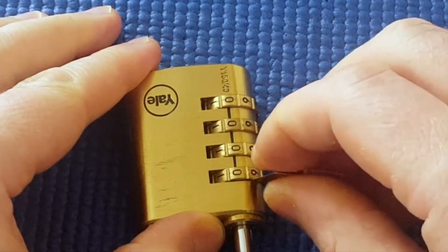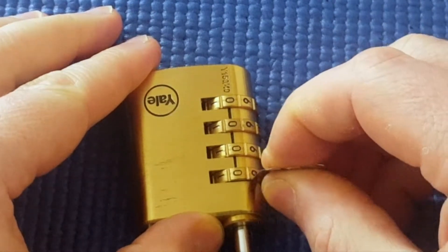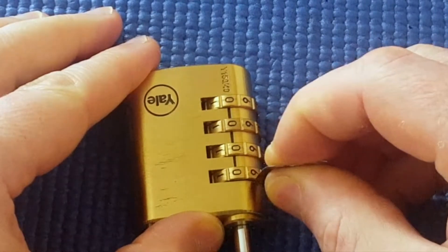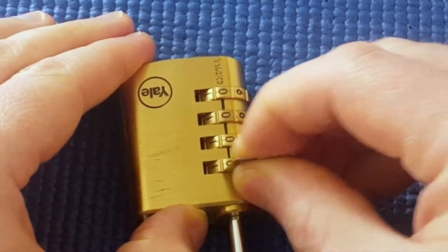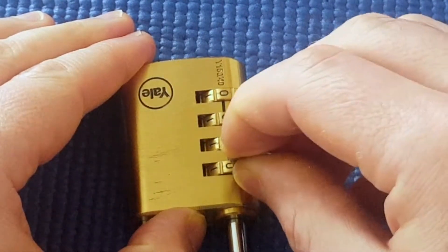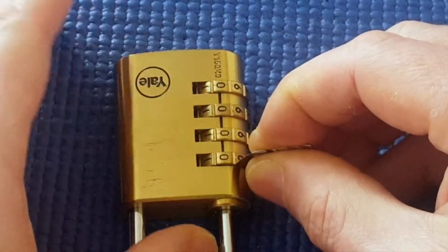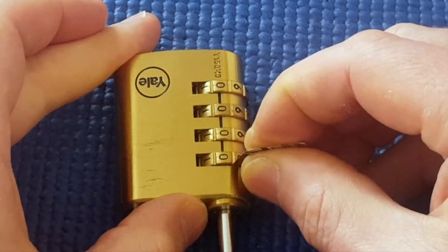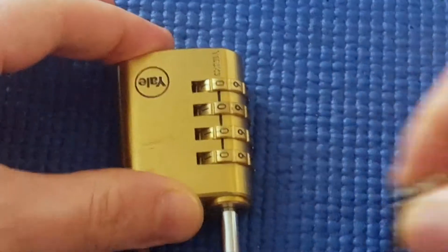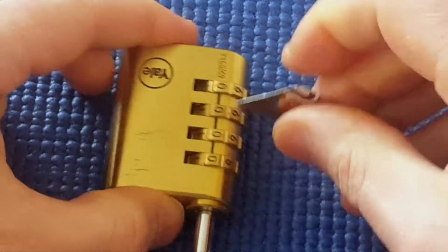I'm going to insert this in and just drag it along. When I drag it along I'm starting to hit what seems like a hole or a bump, so maybe the first number of the true gate really is zero. This combination has been set to a random combination by my wife using a random number generator. One thing I know is that the combination isn't all zeroes, but the first wheel might be zero.